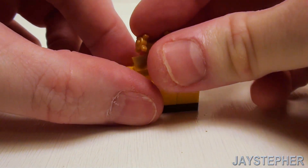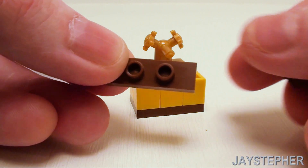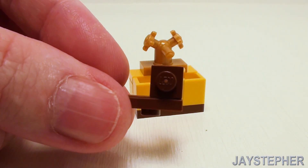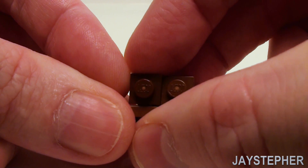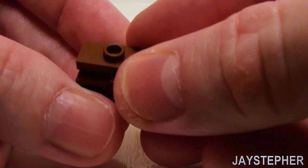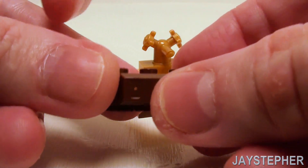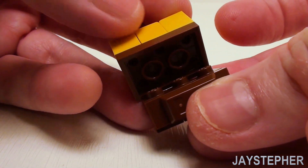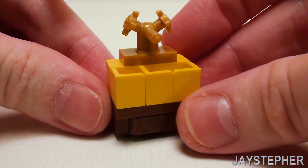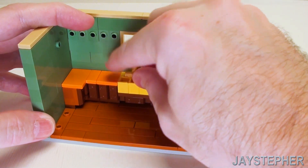Place a faucet assembly right on top. Take a 1 by 3 jumper plate, and on the back side place three 1 by 1 bricks with one stud — this is going to be our lower portion of the cabinet right below the sink. On these two studs, a 1 by 2 ingot, then set this on the bottom. Let's set our kitchen sink right underneath our window and just press that down.